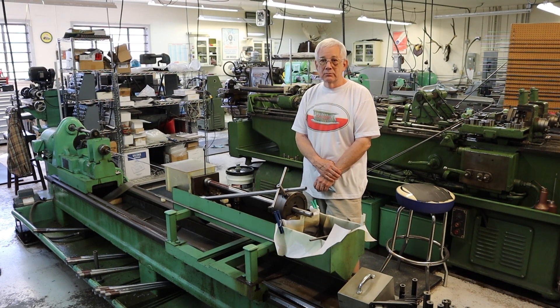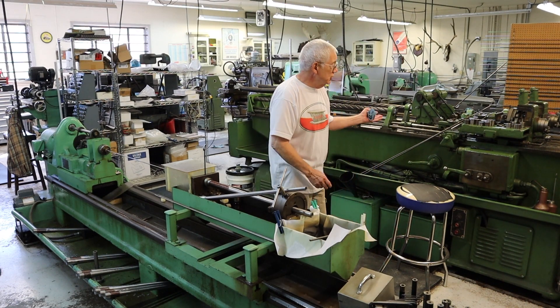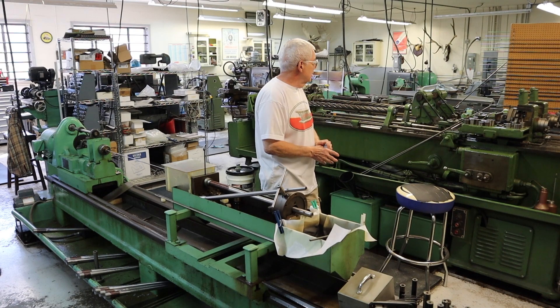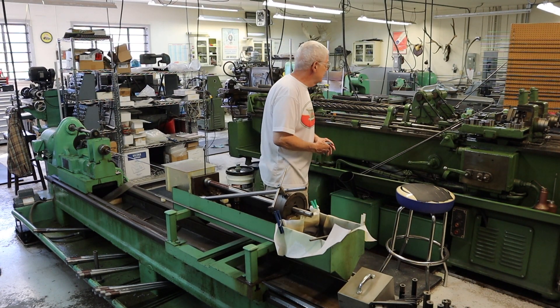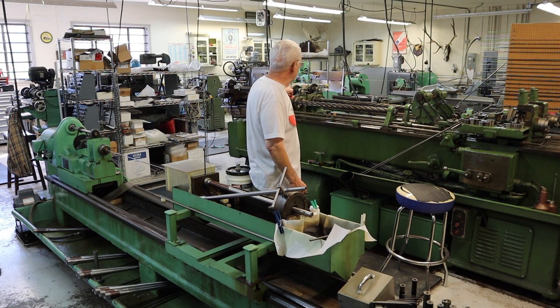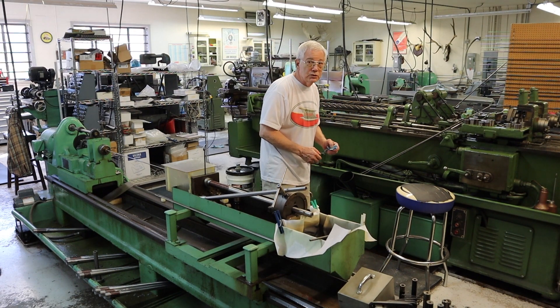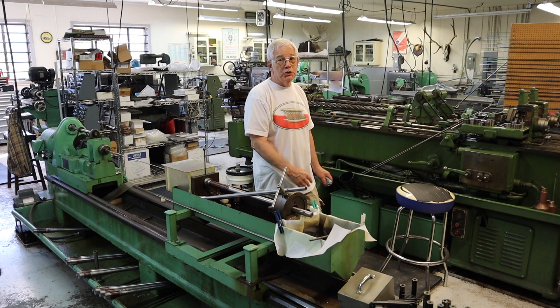Then I do some hand lapping to improve the finish on the bore and make sure there's no variation in it, so I'll hand lap the bore before I rifle it. Then it goes on to this machine — a Pratt & Whitney hydraulic rifling machine — and this is where all the rifling is done. The next one is a Pratt & Whitney sine bar rifling machine. They both do the same thing with the same type of tooling. The difference is this machine picks its rotation up off the leader bars and gear ratios, while the sine bar picks the rotation up by the angle of the sine bar. The sine bar is infinite — you can cut any kind of rated twist with it, including unusual, odd-numbered twists.